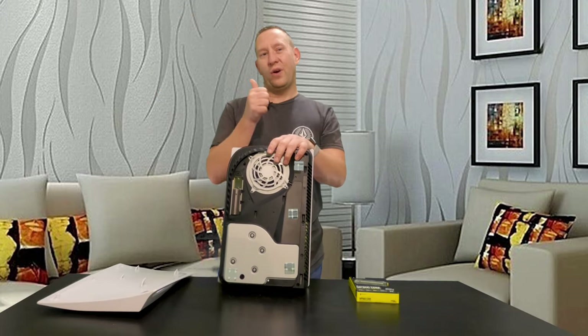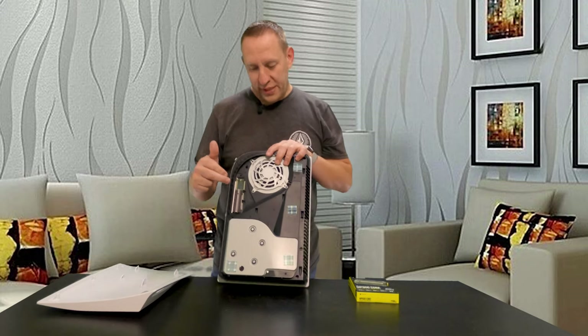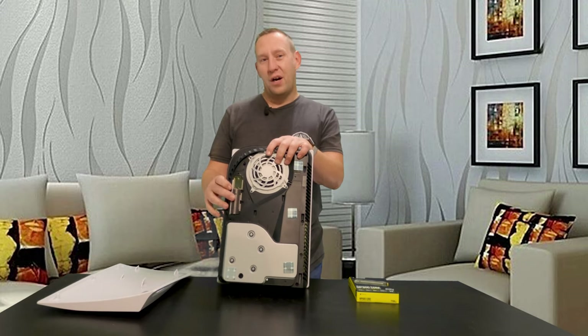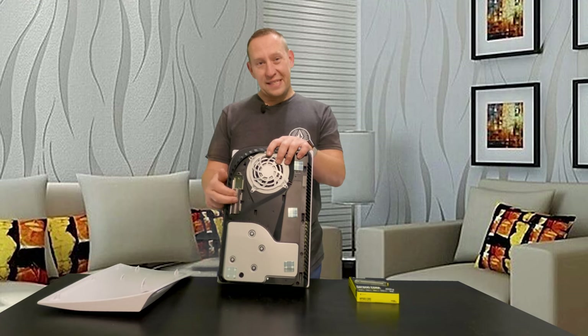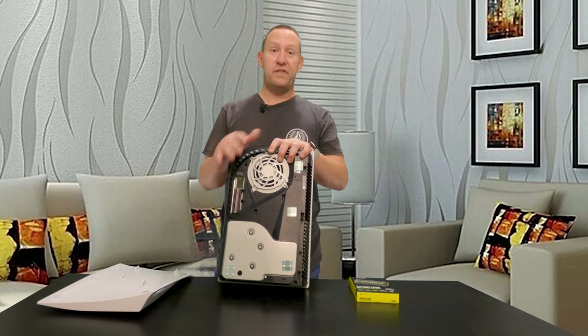Those top-tier drives are going to be running around 7,000 megabytes per second for your read/write speeds — great, it is faster and higher performance. However, to get one in a 1 terabyte size is going to be almost $300, and to get one in a 2 terabyte size is the same price as a whole PlayStation 5. Whereas this drive right now you can get for around $150 Canadian — a 1 terabyte drive that's $100 cheaper than the higher-end drive. This is a cost-effective way to increase the storage in your PlayStation 5 without suffering any real downsides.